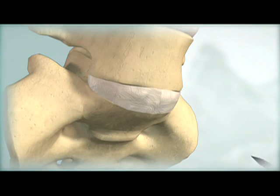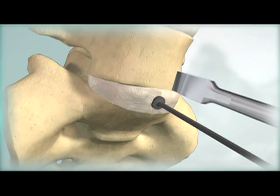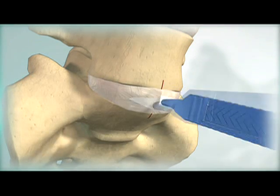Identify and mark midline on the superior and inferior vertebral bodies adjacent to the operative level. Create an annulotomy centered on midline wide enough to accommodate the ProDisc-L Implant.